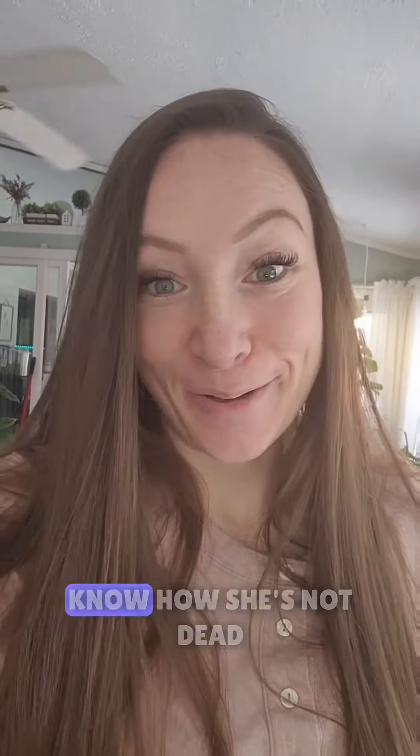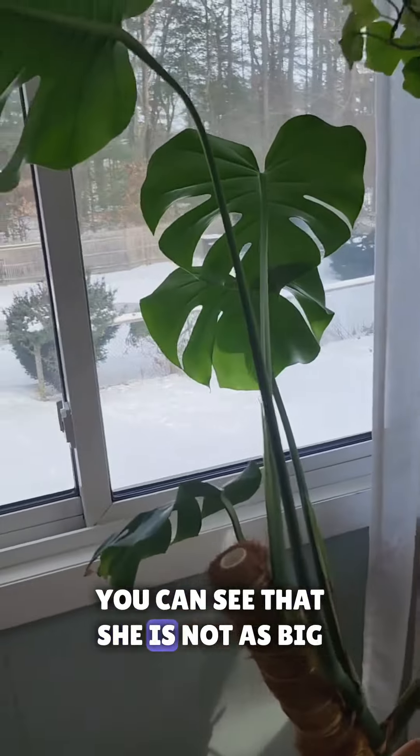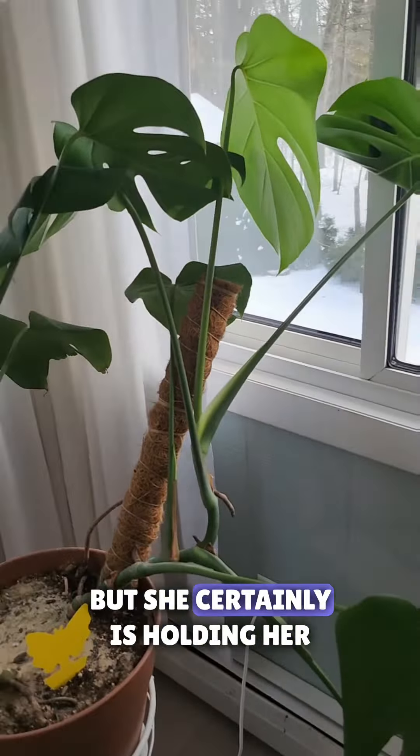So I'm going to show you my girl that I still to this day don't know how she's not dead. So this is her right here. You can see that she is not as big as Big Bertha but she's certainly holding her own.